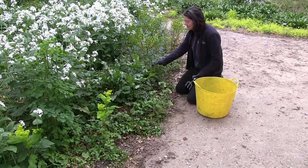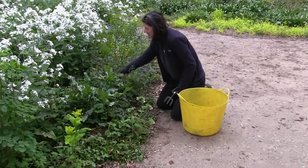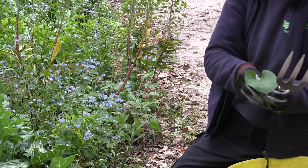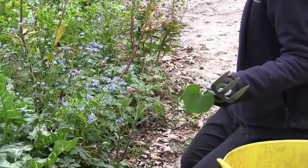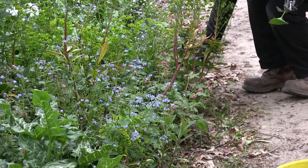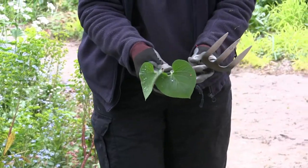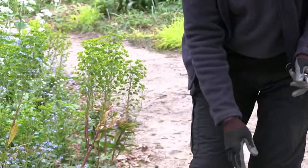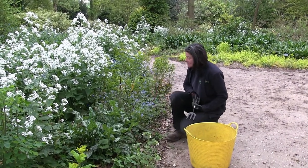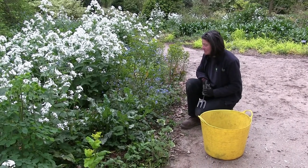This is really looking lovely at the moment — this is Brunnera macrophylla. This one has a completely plain green leaf, but what was originally planted here is one called Langtrees, which has a little white-spotted leaf. While everything is in flower and looking really pretty we will keep them, but before they seed absolutely everywhere we do need to take out the ones that have reverted, otherwise we'll lose the form that we originally planted.